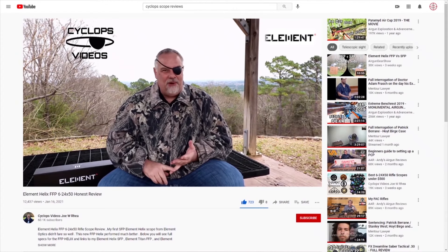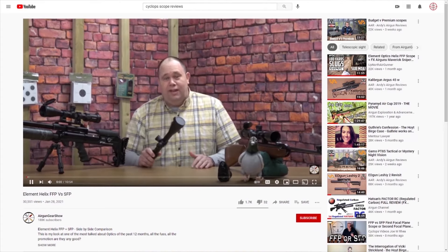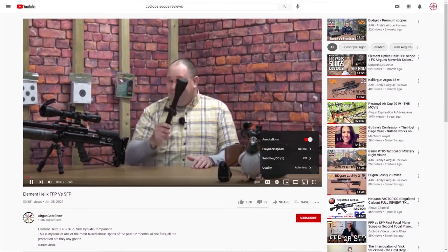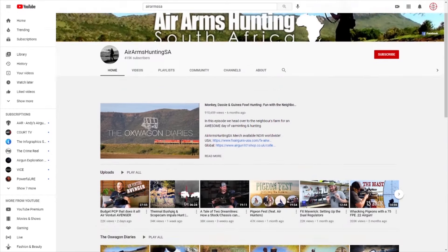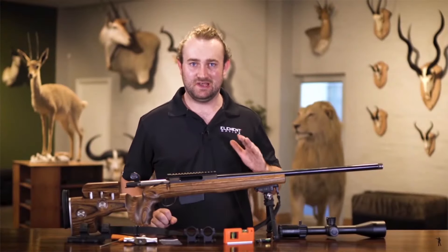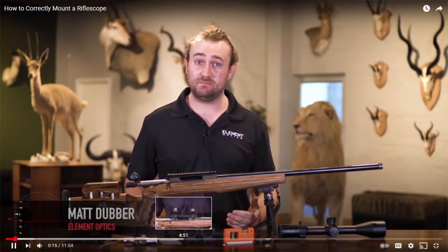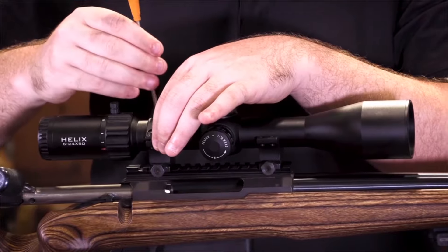There will also be a link to Matt Dubber's review of this scope — the second most important thing when it comes to sending lead downrange accurately is the optic. He'll tell you a whole other set of things about it. There's also a link on how to mount a rifle scope — it seems like a no-brainer for many people but we'll run through it anyway.